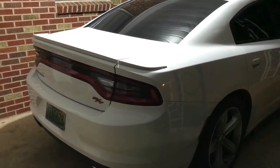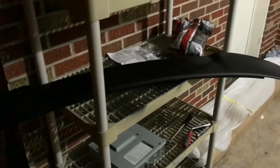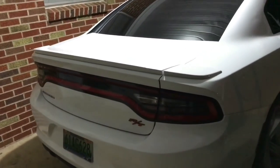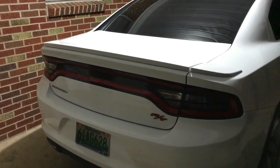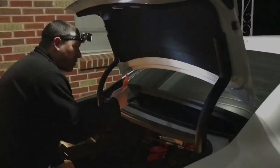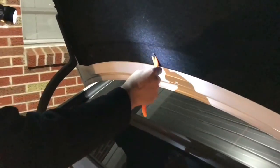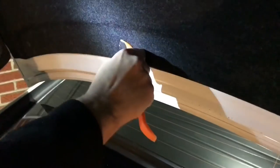What's up YouTube. This is going to be a short video on us installing a scat pack style rear spoiler on a friend of mine's 2016 Charger RT, and it is freezing cold. First thing we got to do is remove these pop clips right here — trusty AutoZone special tools.